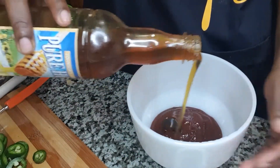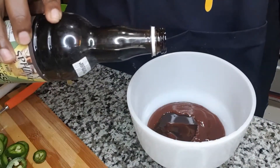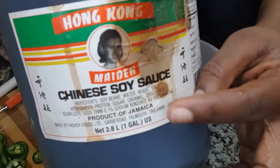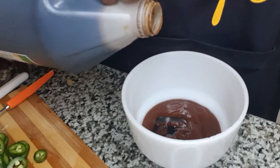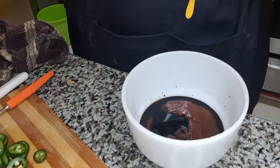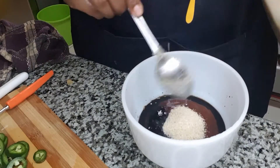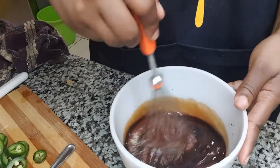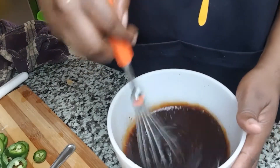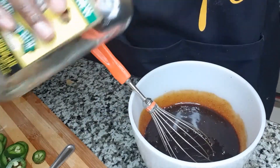I'll be using a quarter cup of honey as well, and then I'll be using a little bit of molasses. Next I'll be adding some Chinese soy sauce — that will equate to a little less than a quarter cup. Next I'll add three tablespoons of brown sugar and whisk it all together. Then I'll add a little splash of real Wray and Nephew white rum — although the Eaton's sauce comes with rum, a little bit extra won't hurt, right?